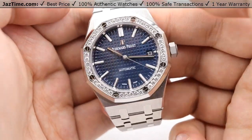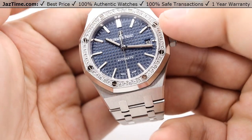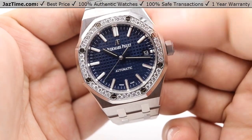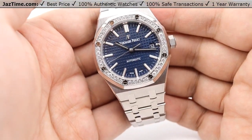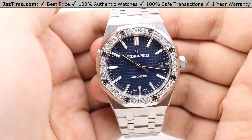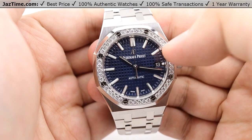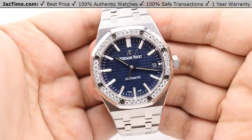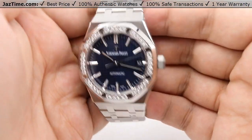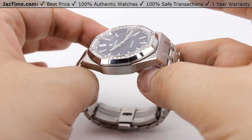Moving on to the bezel, we have rows of diamonds with the typical white gold screws on the hexagonal case. We have five rows of diamonds all around the dial for a total of 40 brilliant cut diamonds. The carat weight of the diamonds in total equals approximately 0.92 carats — just a little bit less than a full carat. Still, it adds a very nice brilliance and shine to the overall face of the watch. The bezel is also nicely high polished around the edges to add even more shine, which is very eye-catching from the front and even from the side.